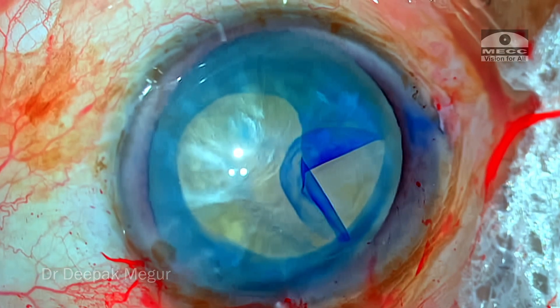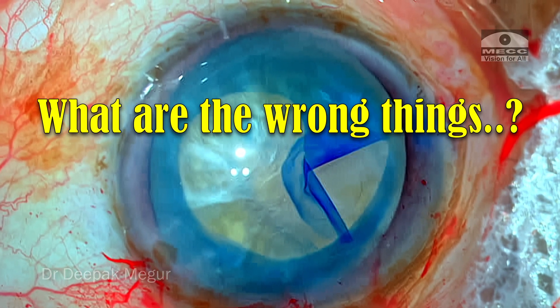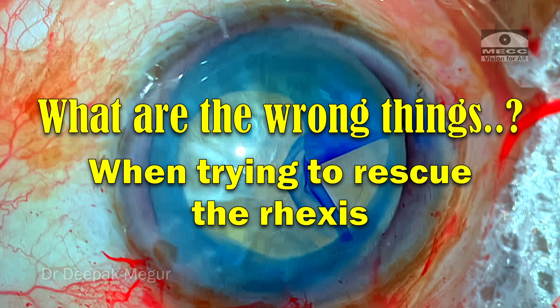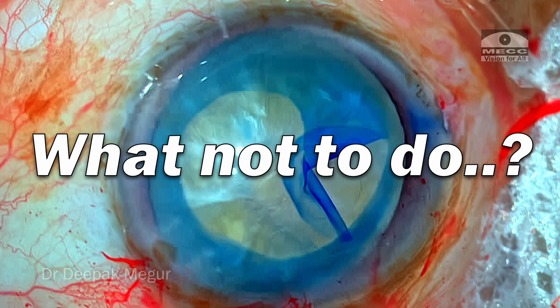Hi, this is an unusual video. I'm going to share with you what are the wrong things one can do when you're trying to save a rhexis. In other words, these are things which are not to be done when you're trying to save a rhexis from running off.